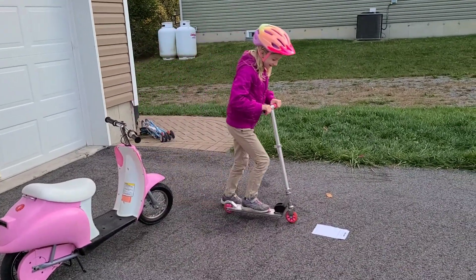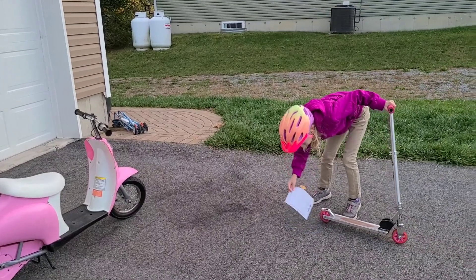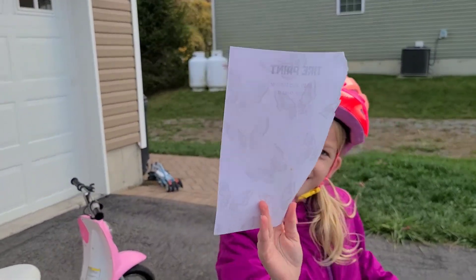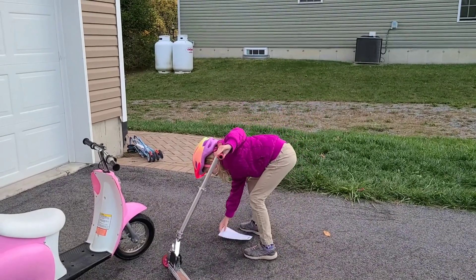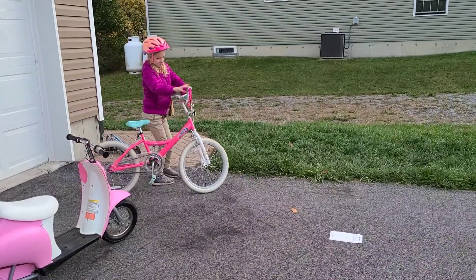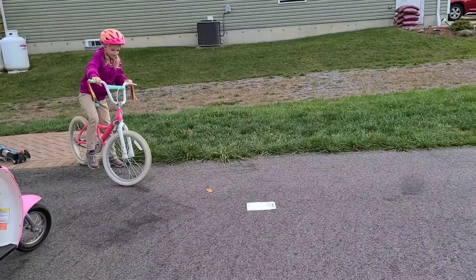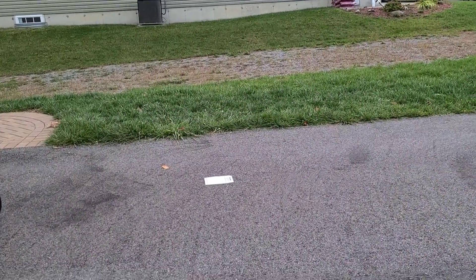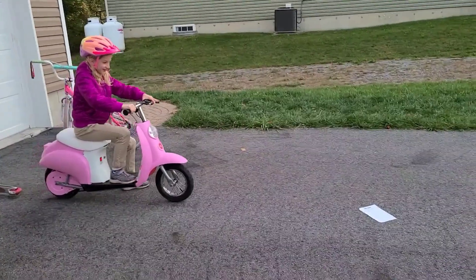First, scooter. Look at the back — my tire is very dirty. Next, bike. I'm going to go from right here so that it's going a different way. Let's see. There it is. Here I go. That one was dirty.